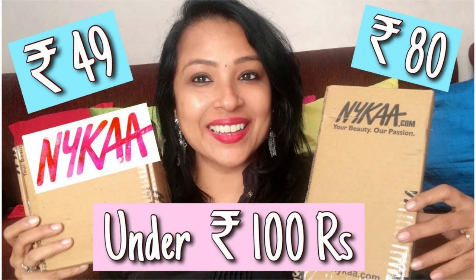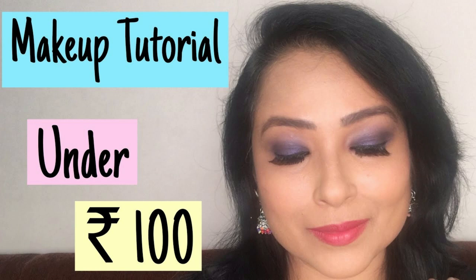A few days ago I made a tutorial using the cheapest makeup products I bought from Nika — all products under 100 rupees. Please watch those two videos. I was browsing Nika to see what compact powder I could get inside 100 rupees.